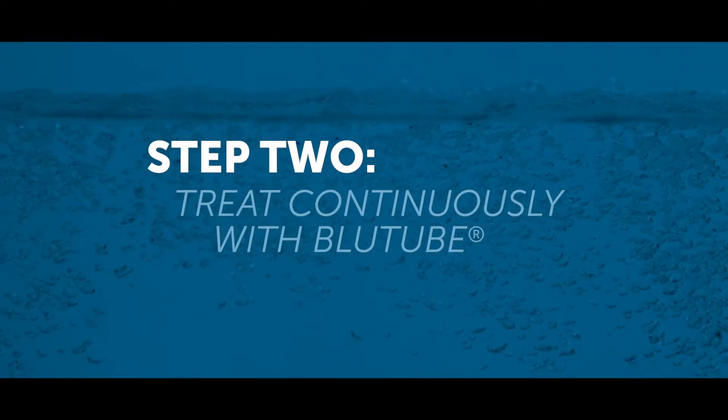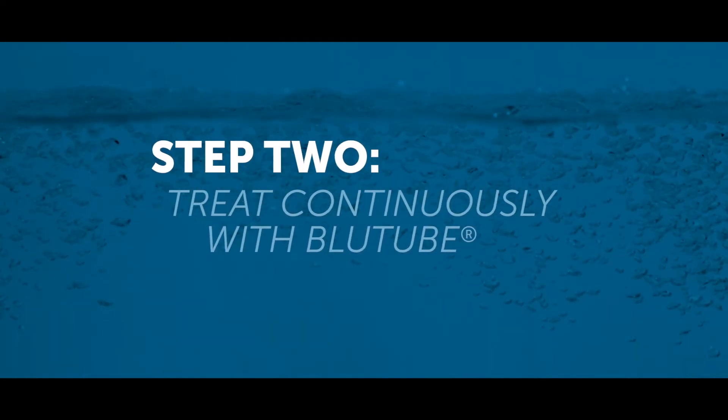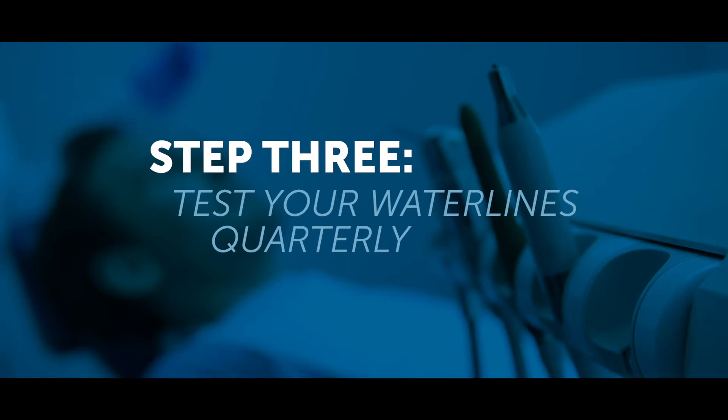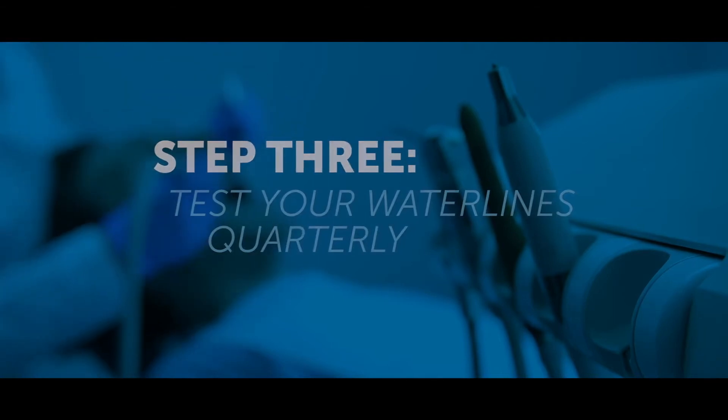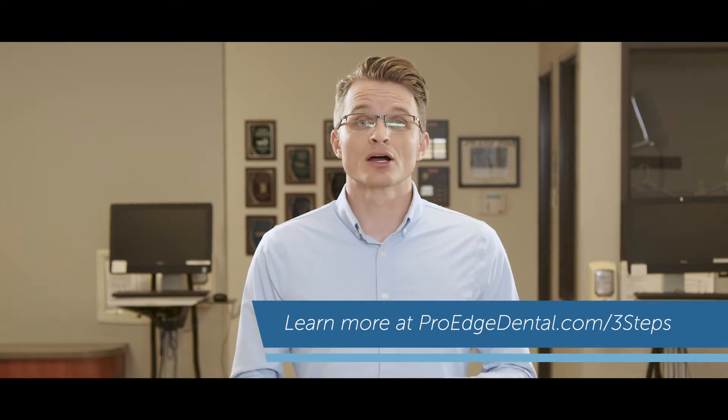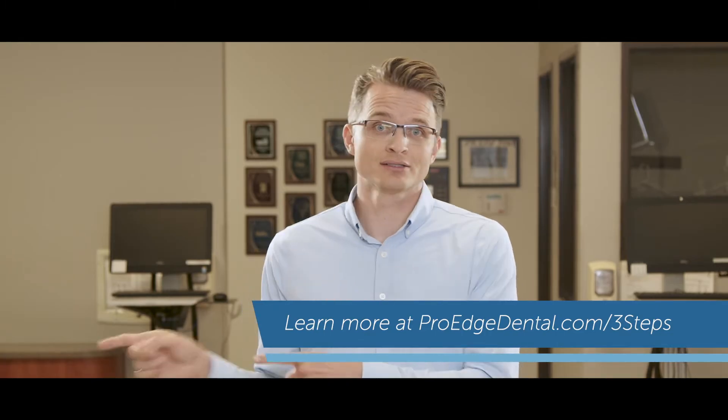Then install blue tube for continuous treatment. And last, that third step: test your water lines at least quarterly to ensure your patients and practice are safe. You can learn more about the three steps to safe water in your blue tube quick start guide or at ProEdgeDental.com/three-steps. Alright, that's enough from Kelly B — here's Kelly T.